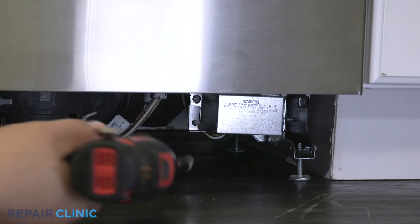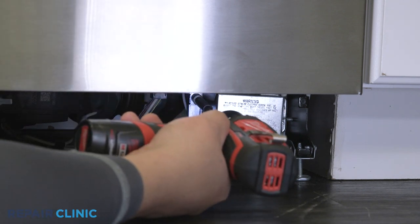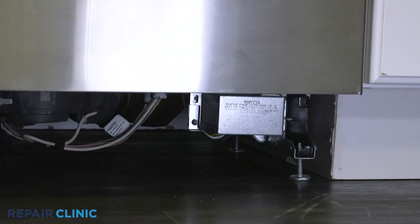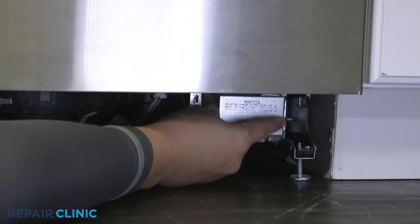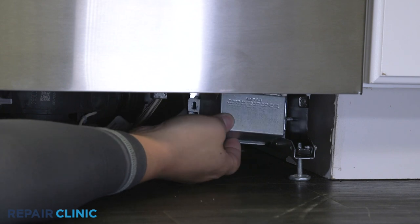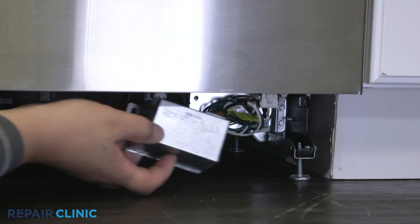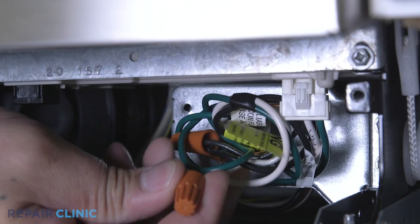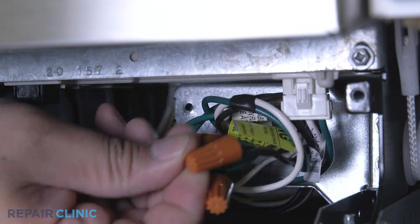Next, use a 5/16 drill driver to unthread the screw to release the junction box cover. Note the orientation of the power wires, then untwist the wire nuts to disconnect the wires.